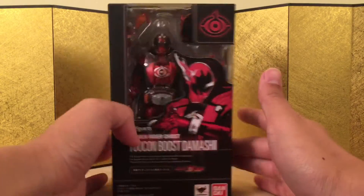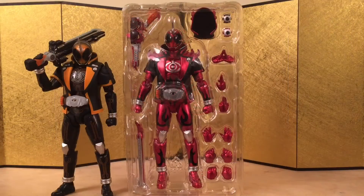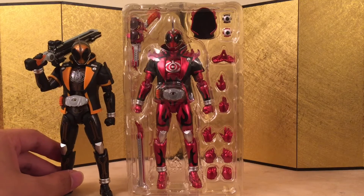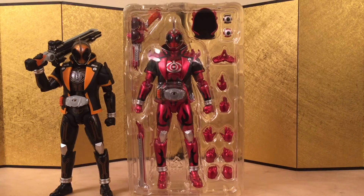Here's the left of the box, here is the right of the box, and here is the back of the box. Let's bust this thing open and see what we have. So here we have the figure still in the inner packaging, and he comes with a lot of accessories this time — a sword, four pairs of hands, and praying hands. Apparently we have to buy the Musashi version to get that hand for Kamen Rider Ghost.